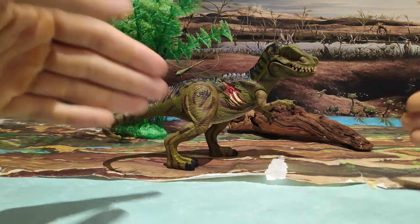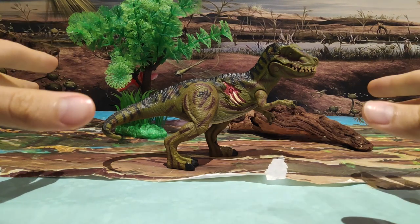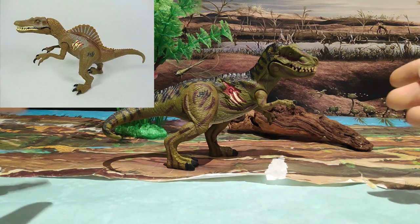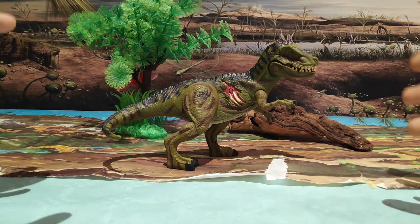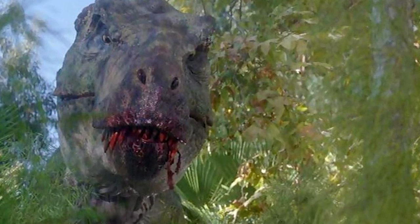También deciros que esta figura, digamos su compañero de batalla es el Spinosaurus, que es del mismo tamaño prácticamente, un poquitín más alto si acaso. Y también deciros que este T-Rex es el que aparece en la película de Jurassic Park 3, el que lucha contra el Spinosaurus, que bueno, ya sabemos todos cómo acaba.